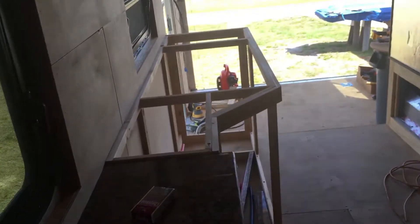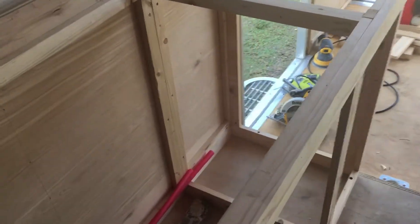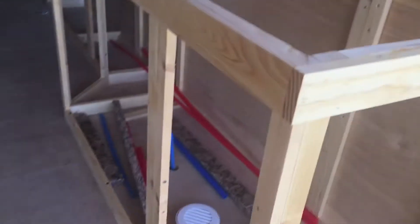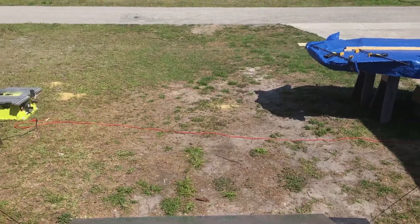Get the granite countertop and the sink in, and I might even hook up the plumbing today — who knows — at least on the kitchen sink, because the drain does work. It may just come out the end of the pipe but it'd be nice to try. Alright, I'll be back.